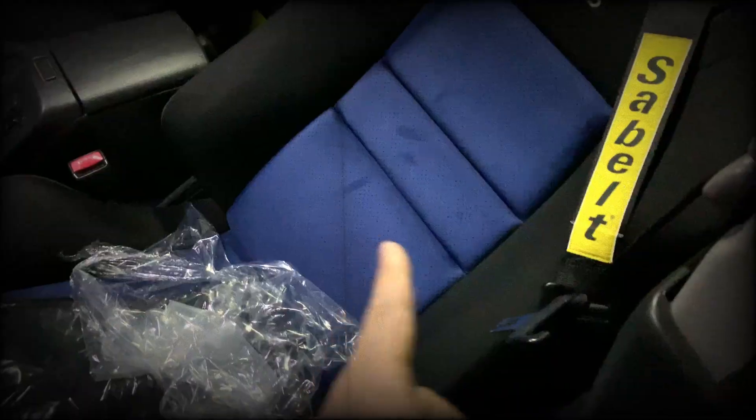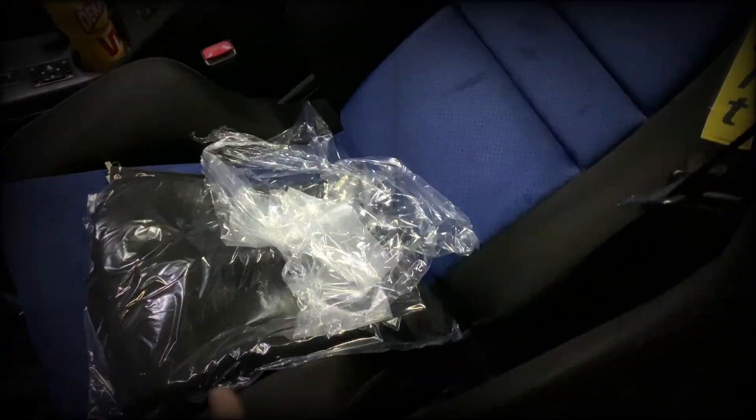This is what it looks like before and that's after. It's so much nicer with the black. I'm gonna work on the other side and I'll show you guys one side.